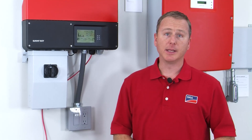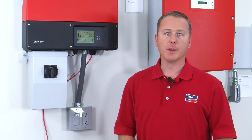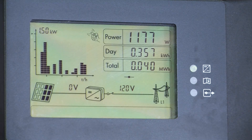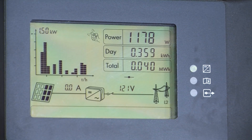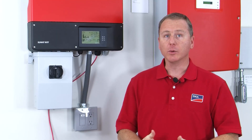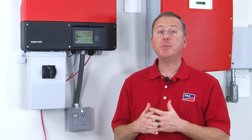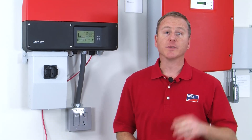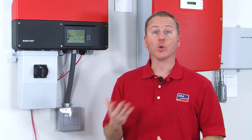Continuing even further left on the LCD, we get to the DC or PV array information. One thing you'll notice is the little array icon has a darkened area that flips back and forth from left to right. What this is showing you is the DC information on each MPPT channel. If the left side of the array is darkened, that is channel A; on the right side, you'll see the information from channel B.